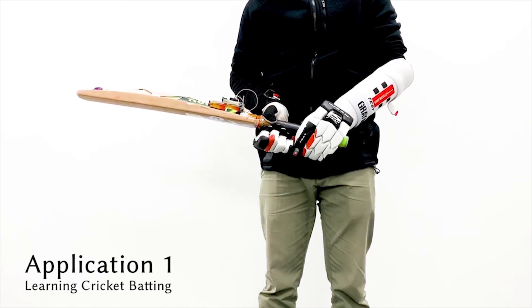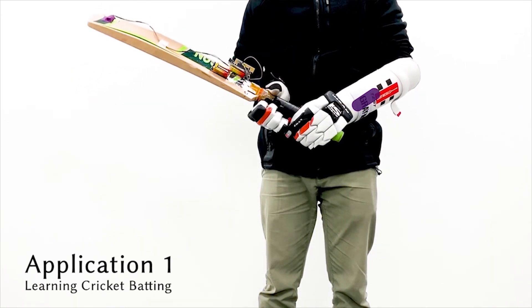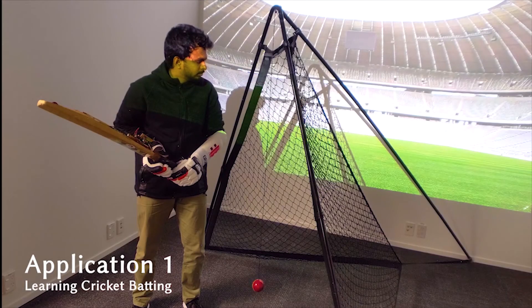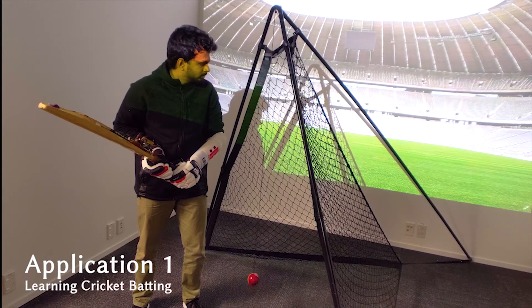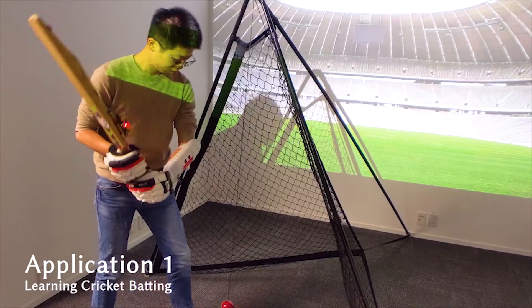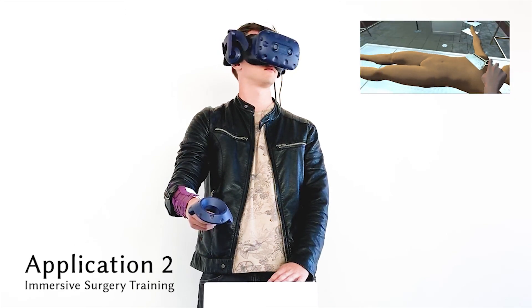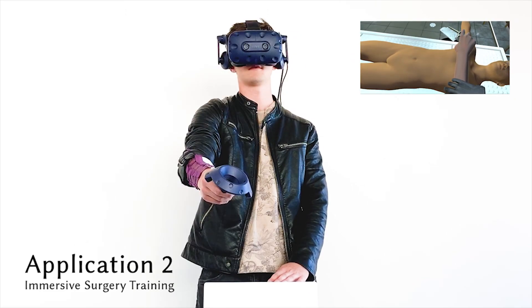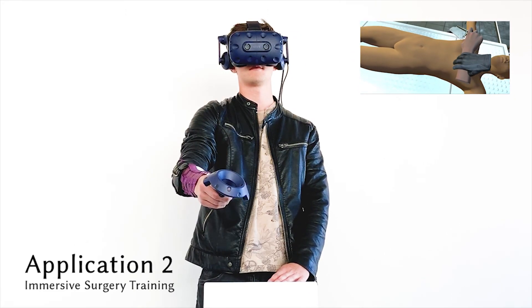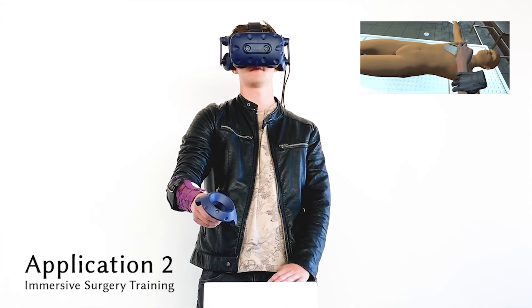Finally, we explored two use cases. The first is an augmented arm guard powered by our implementation to guide a novice cricket batsman in a training session. We also evaluated our system integrating with a VR medical training application. All participants enjoyed the feeling of how the recreated touch gestures blended with these two applications.